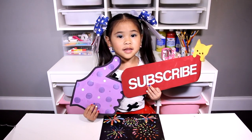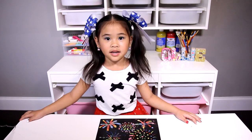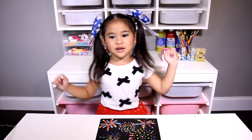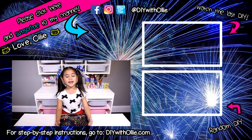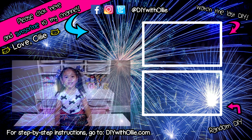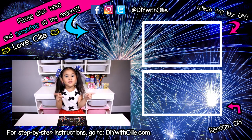Don't forget to like and subscribe. Have a great weekend. Happy, happy, happy! There will be a special surprise when I hit 1,000 subscribers. So please subscribe and share my videos with your friends.